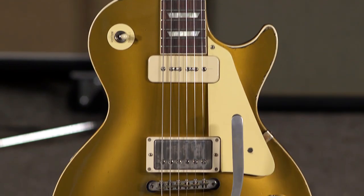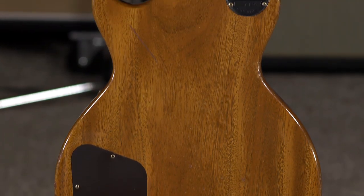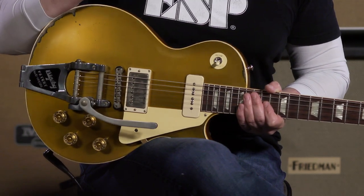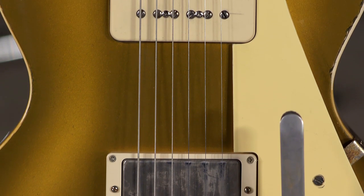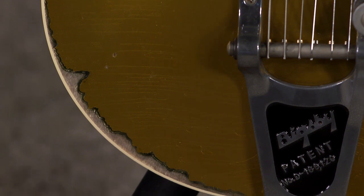Hi, I'm Ed from moremusicandmoreguitars.com, and we just got in this beautiful, beautiful Sergio Vien's custom signature model from Gibson Custom. It's basically a 1955 gold top with a Bigsby, and a custom bucker in the bridge, and a P90 in the neck, and the Murphy Lab has given it its treatment.